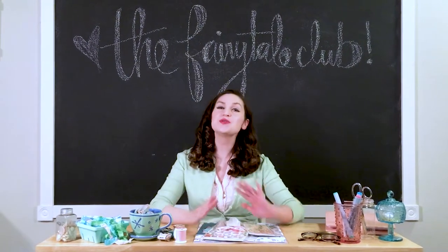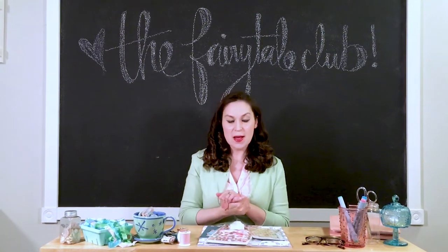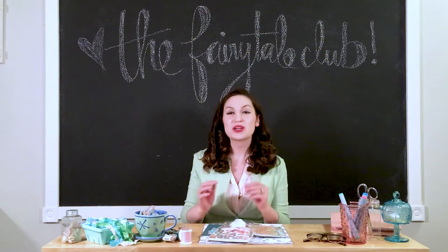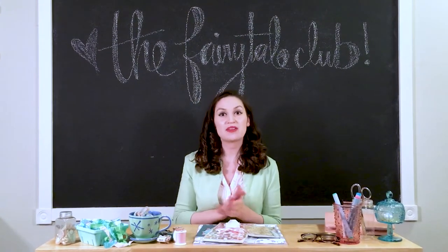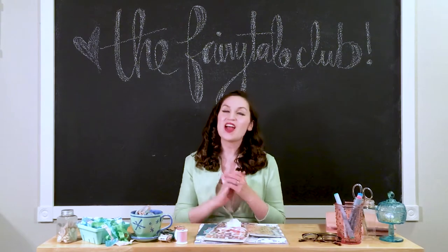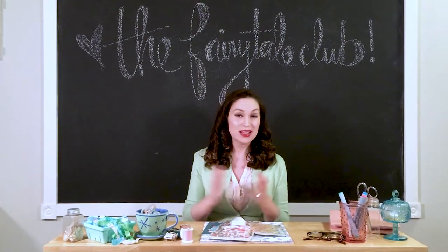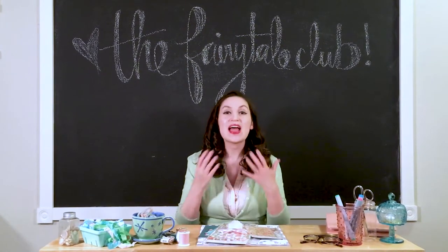Hello everyone and welcome to the Fairytale Club with me, Andrea Bethke. If you don't know about the Fairytale Club, it is a special, magical kit club for paper crafters. We do scrapbook kits and planner kits, and we do something called a Happily Ever After kit that has all the scrapbooking and planning goodies you could want, plus we always do a couple extra surprises in that kit as well. We do those every month.